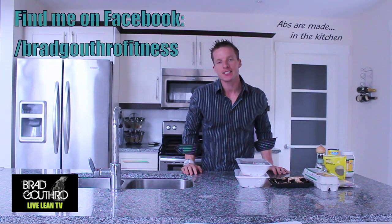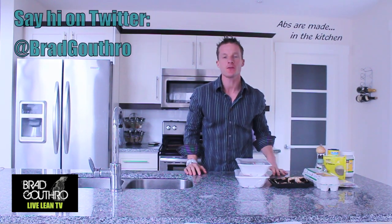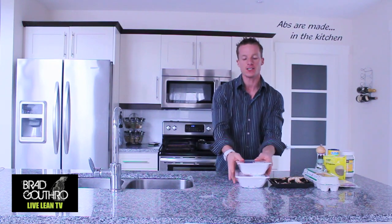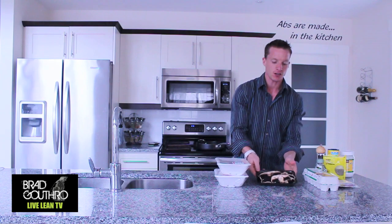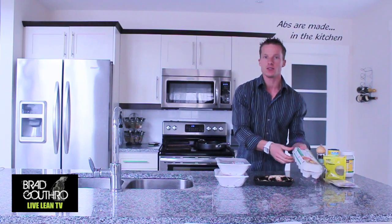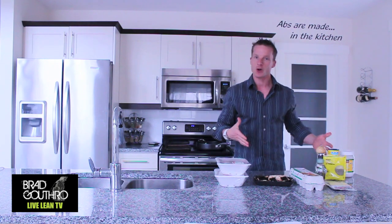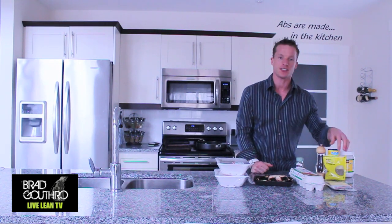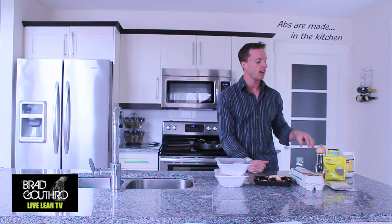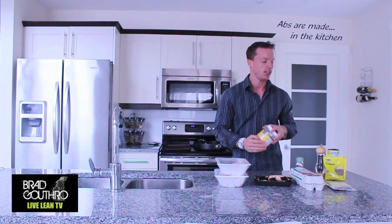Hey, I'm Brad Arthur and you are watching Live Lean TV. We are cooking turkey balls today — a perfect high-protein recipe that you can take on the go. Go to your fridge and grab a couple packs of ground turkey, portobello mushrooms, egg whites from a couple eggs, Monterey Jack cheese, and our spices: dill weed, black pepper, sea salt, and Italian seasoning. We'll also use a little coconut oil for the baking sheet.